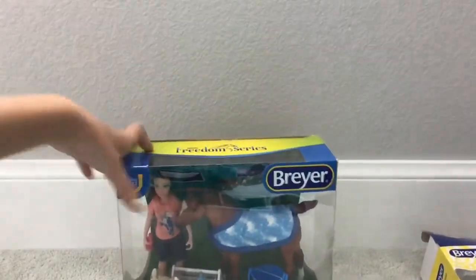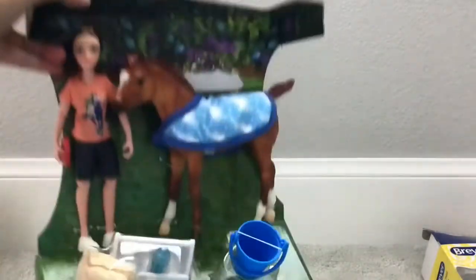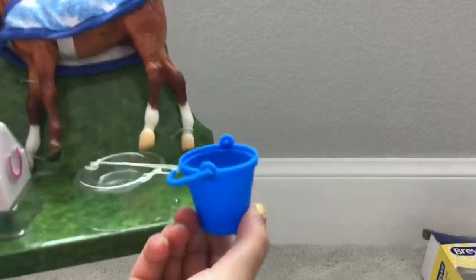Next we're going to open this little girl — she doesn't have a name, though some of them do. It shows her with her hair down on the back. There we go — yay, puppy!